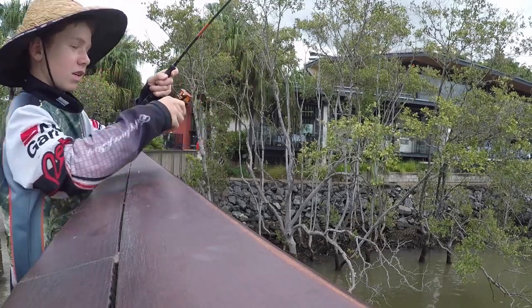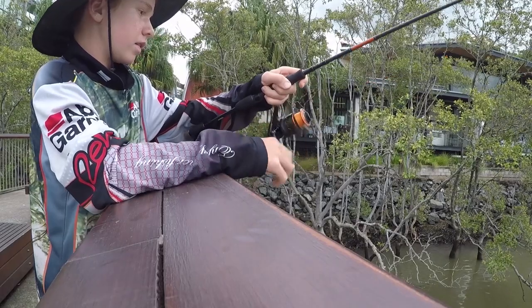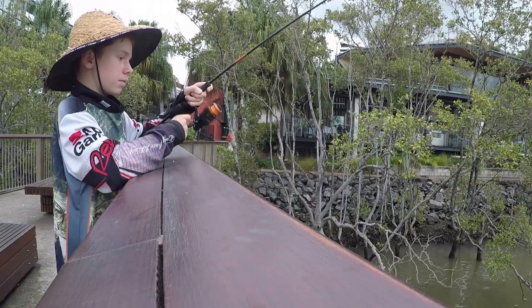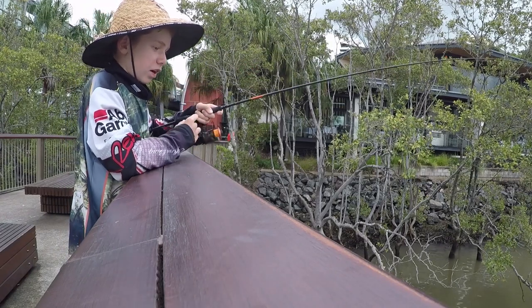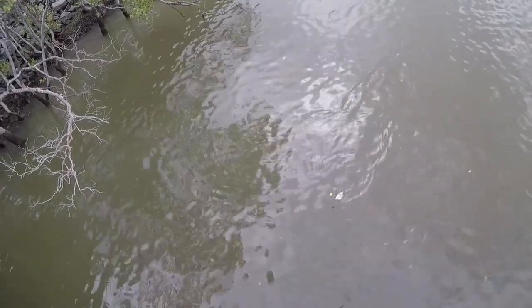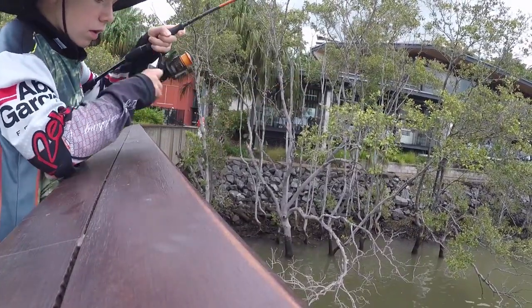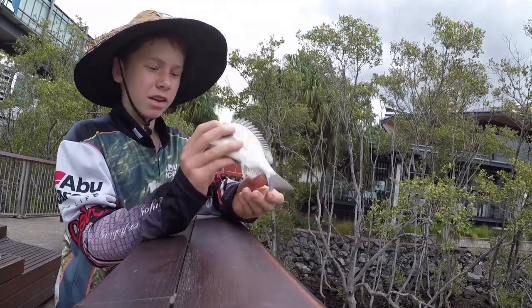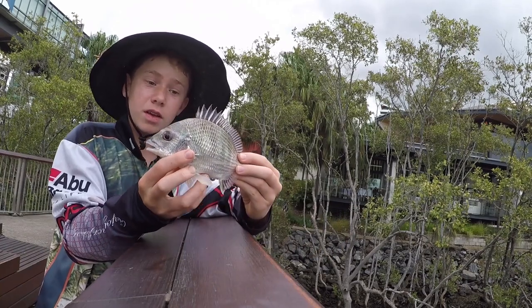It's a good sized one. That's my last bit of bait. This is definitely a bigger fish. There he is — another bream. He's just a hard fighter, actually pretty small. All right guys, nice little bream to end the day. There he is, on a bit of bread. Really good bit of fun. We'll let him go.